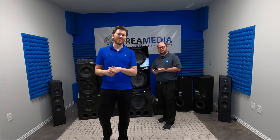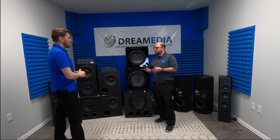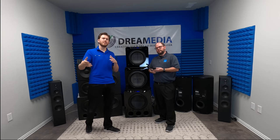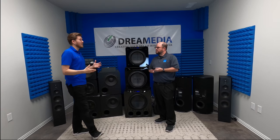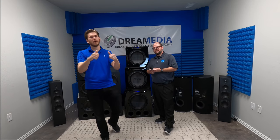What is up YouTube? This is Zach with Dream Media Home Theater and I'm out here with my sales rep, Larry, and we're going to be talking about the subwoofer control. The unit does come with a factory remote, but we are a custom integration company and we want you guys to be able to have one button press control. If you are not one of our subscribers already, make sure you smash that subscribe button down below and give me a big thumbs up.